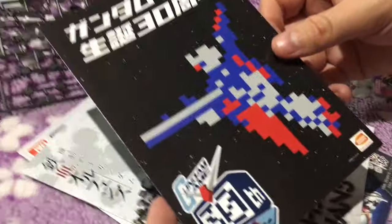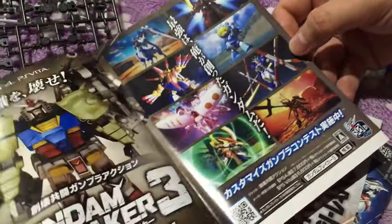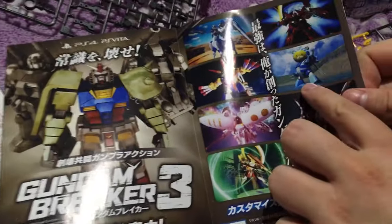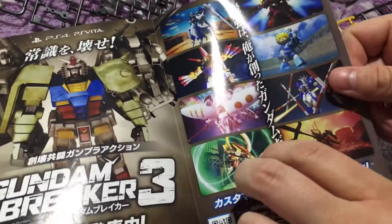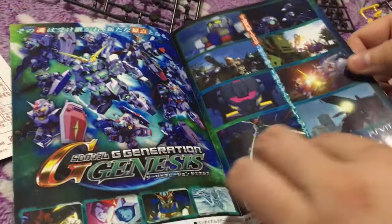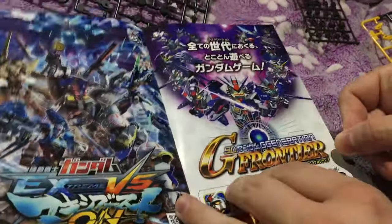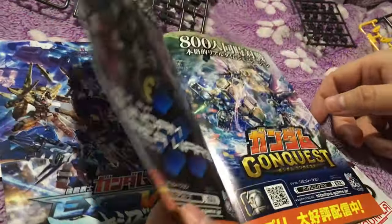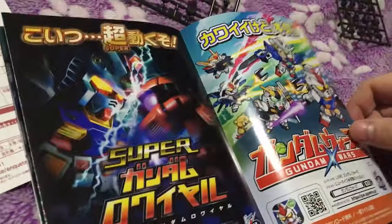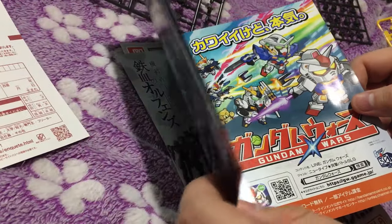There's a Gundam game 30th anniversary card in here. Look at the bear guy! So we've got Gundam Breaker 3, G Generation Genesis, G Frontier — there are a lot of Gundam games out right now: Arena Wars, Conquest. Lots of Gundam stuff happening.